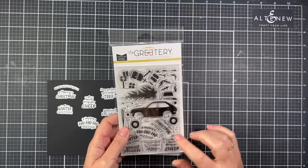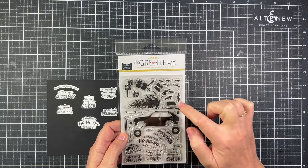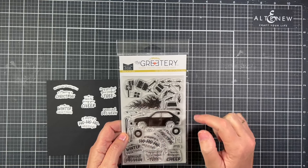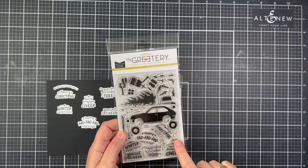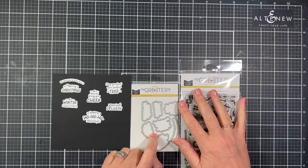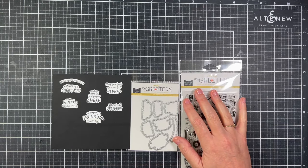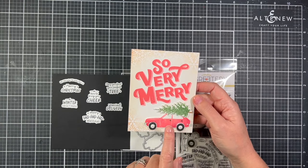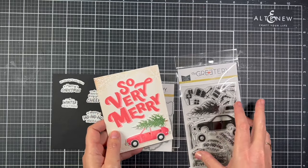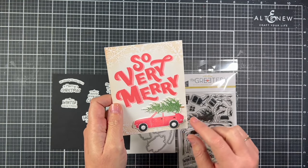This is the Cheer Mobile stamp set. You have a little cheer mobile car with lots of accessories: wheels, a hatch top that opens to have presents coming out, a tree to put on top, and an arrangement of sentiments. I used the coordinating sentiment die to die-cut the words so you can see what they look like die-cut. I inked the car with red ink and added the tree. There is also a window reflection stamp that I used to put a little reflection on the windows — I think that's so clever.